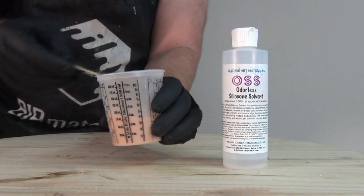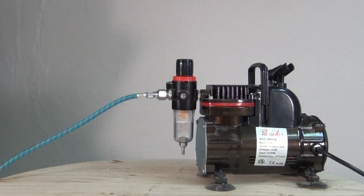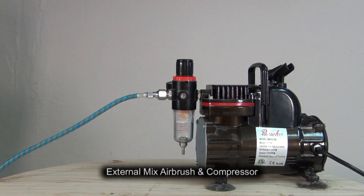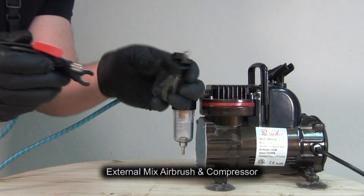Doubling the volume gives me that skim milk consistency. It's important to remember that the solvent will all flash off, leaving the silicone behind — so as long as you're using a compatible solvent it won't affect the cure of your platinum silicone.